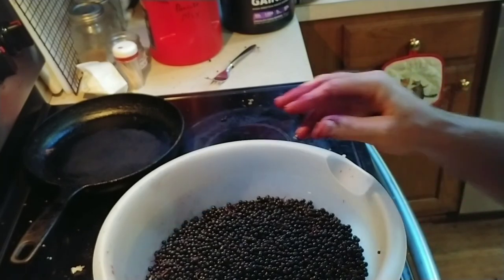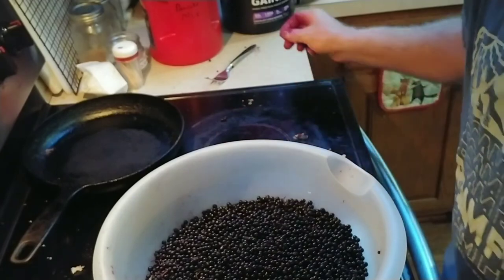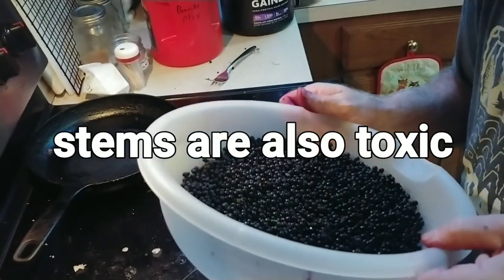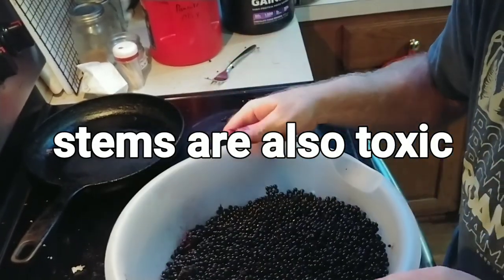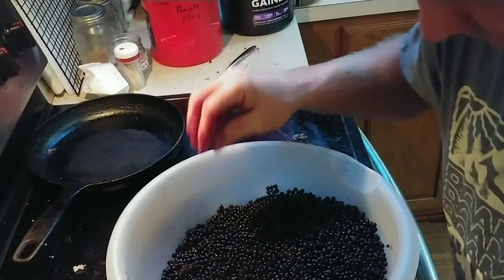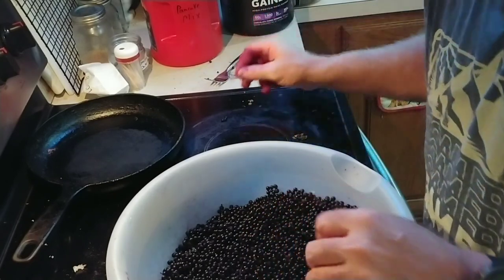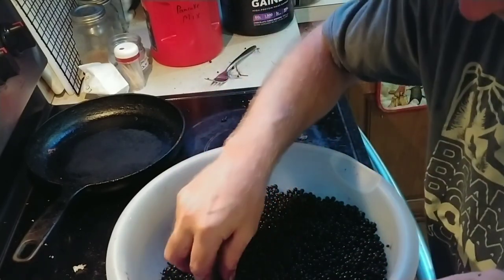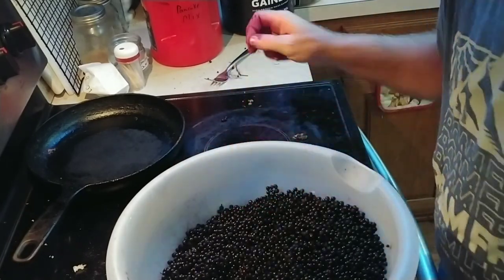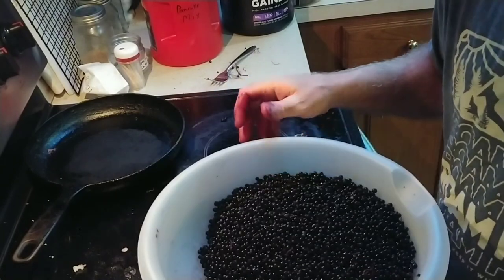The next thing you're going to do is take and pick out as many of the larger stems that you see. I don't get too particular about it - obviously anything that's bugs or large stems, I'll get out. But I don't honestly sweat over it. A lot of country folks are like that. It ain't going to be any worse than anything else you're going to get in a store where you open up a can of something and there's bugs in it.